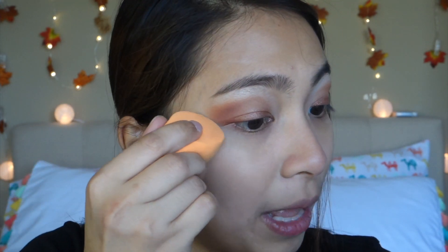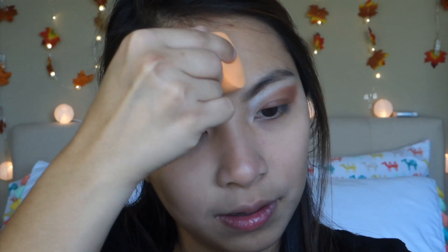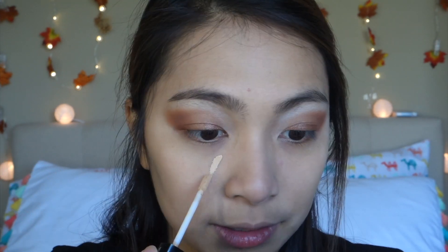I'm not applying that much foundation on this area because I'll apply concealer and I don't want it to cake — too many products on that area if I also put foundation there. So it's the holidays and for sure you'll be taking lots of photos, so I'm using the Wet n Wild Photo Focus Concealer. It doesn't give you flashback, so it's perfect. I'll just be applying that on my under-eye area.